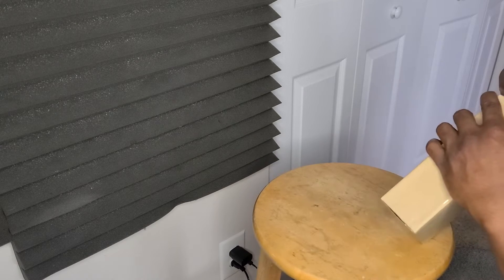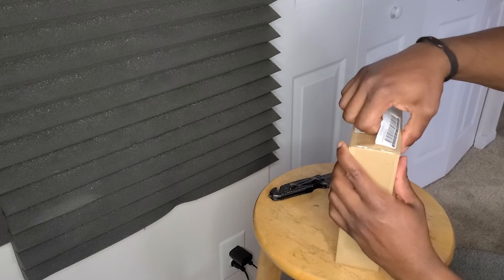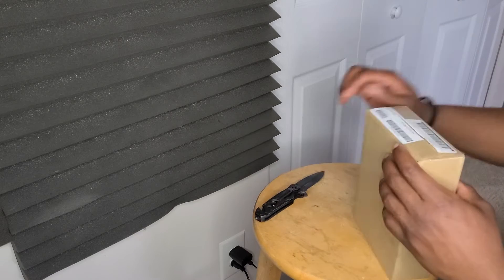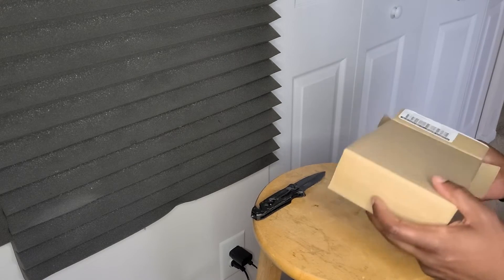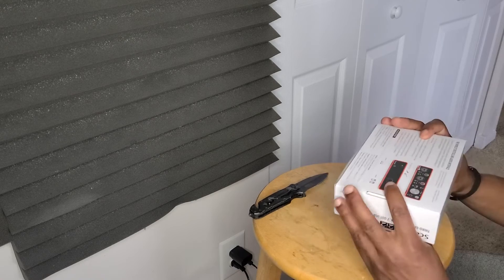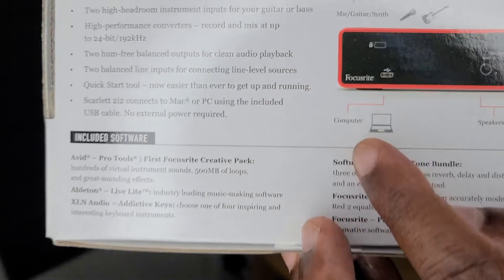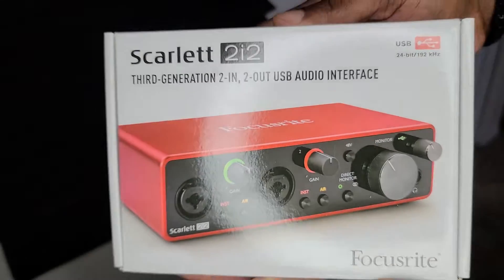I'm gonna go ahead and open this up real quick. This is the new Focusrite, meaning this one is USB-C — the same connector as Galaxy S20 phones, and a lot of new laptops. I just got a new Asus ZenBook and I was surprised to see that laptops are now phasing out the regular square USB that we all know and love. So I thought I'd step into the future and get a USB-C. See that connector right there — that's what we're working with now, not that regular square anymore.